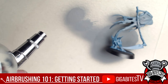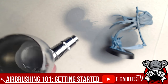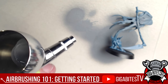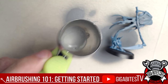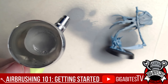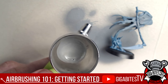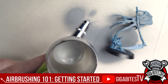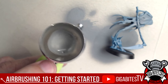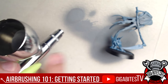Blizzy asks about needle sizes. The needle size determines the radius of the paint stream. The default on this Grex is 0.3mm — a 0.2mm gives a smaller stream. Different paint consistencies push through different sizes more easily. Base coats work well at 0.5 or 0.3mm; thinner paints push through a 0.2mm more easily. I usually leave super-detailed work to the brush, but we'll get into some bigger tricks in a bit.